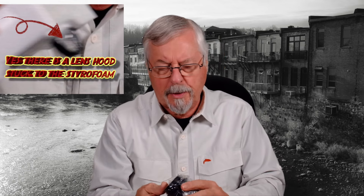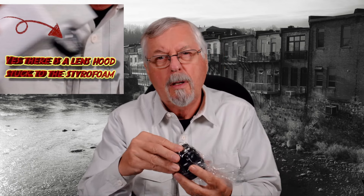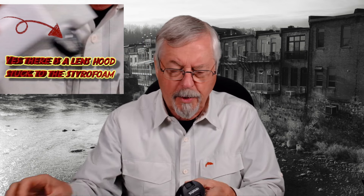We have the usual booklet and the usual styrofoam. I just noticed there's no lens hood with this. We are working without a lens hood, but there are lens hoods on the market you can get that fit this if you wanted to. I'm going to put this on my X-Pro and we'll see what happens.